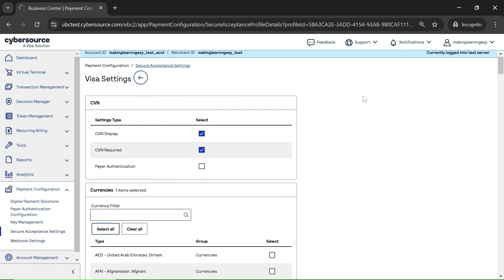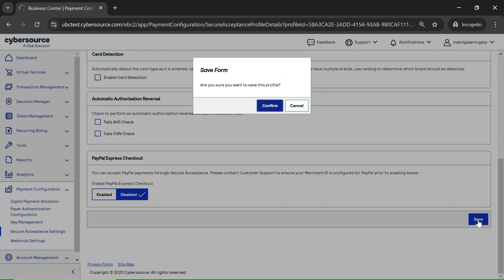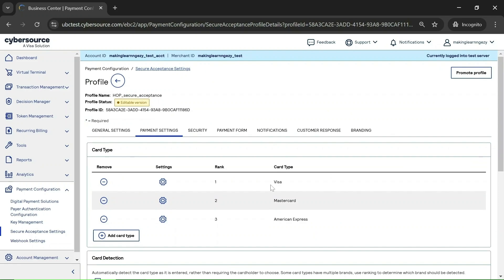To enable 3DS for Visa, click on the settings option for Visa. Here you will see a field called Payer Authentication — you need to check this field. This field is used to enable 3DS. Now click on Submit, then save the profile and confirm. You can see 'Profile Saved,' so we have enabled 3DS for the Visa card.